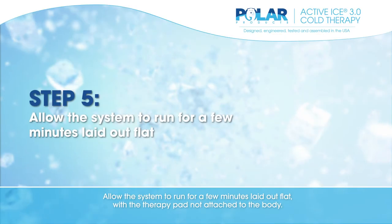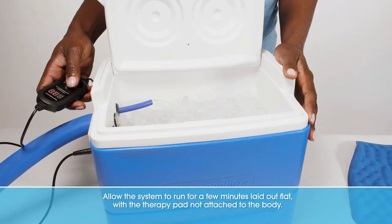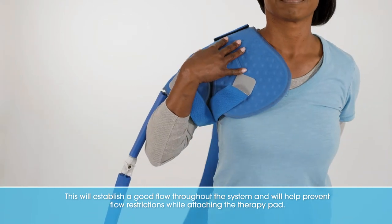Allow the system to run for a few minutes laid out flat with the therapy pad not attached to the body. This will establish a good flow throughout the system and will help prevent flow restrictions while attaching the therapy pad.